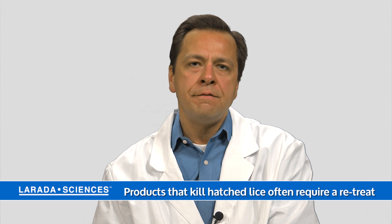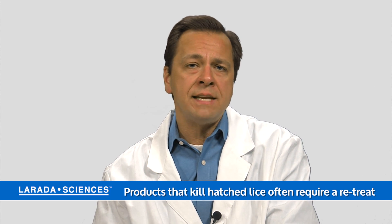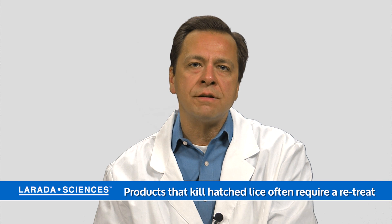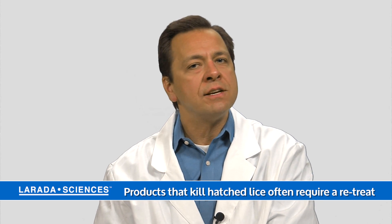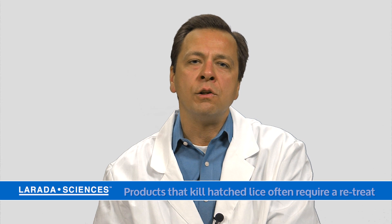So if you use a product that kills hatched lice, very often you have to retreat in a week or ten days or so to catch the lice that haven't hatched out yet. That is the reason that retreats are very common with a lot of the lice products on the market — because you have to wait for the lice to hatch out of the eggs and then try to catch them before they start their cycle of laying eggs all over again.